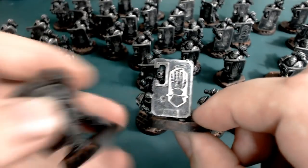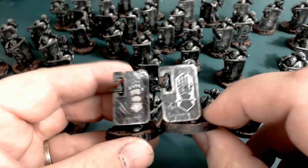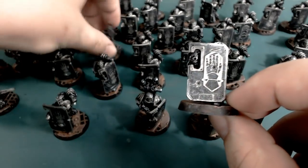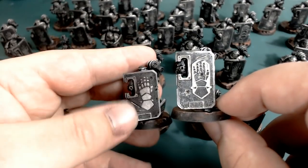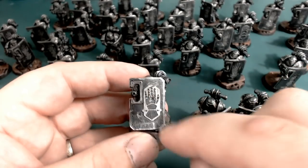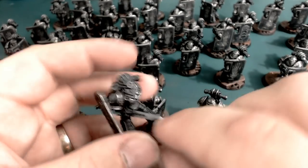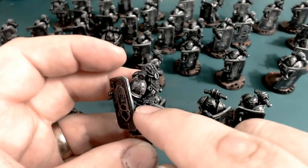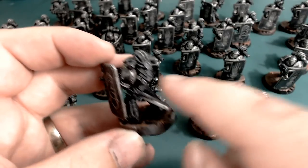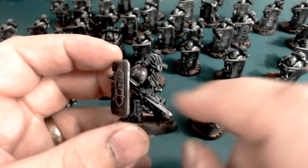This guy here is an example of what I've done for one of my sergeants. All the guys in the back have got a very basic shield design with just the hand cut into the top layer. This sergeant's shield looks a little more ornate and fancy. On the back, I've taken a chainsword from the kit and stuck a power sword onto the end, just to make it look a little more Iron Hands-y and a bit more beefy.